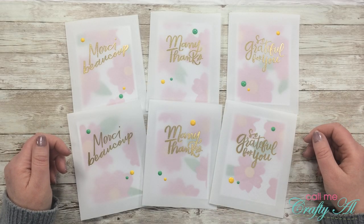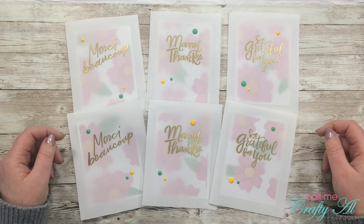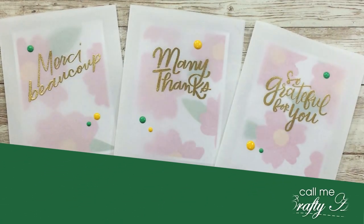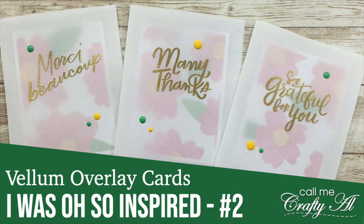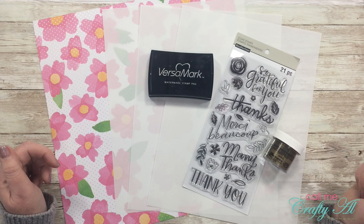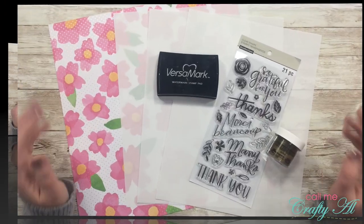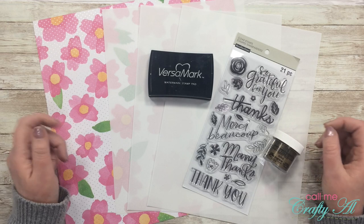Hello crafty friends, it's Alicia of the Call Me Crafty Al YouTube channel and I am back with another video in my Oh So Inspired series. I hope you'll stick around, see what inspired today's cards, and see how I made them. Welcome back to my subscribers and regular viewers, and if this is your first time on my channel, I hope that by the end of this video you'll be inspired to click that subscribe button and tap the bell for notifications.